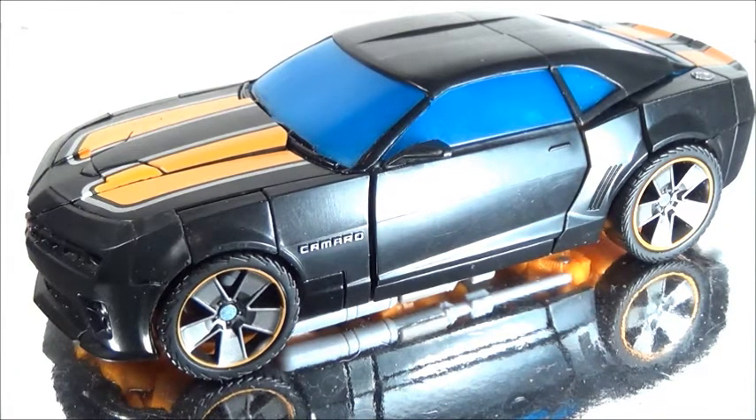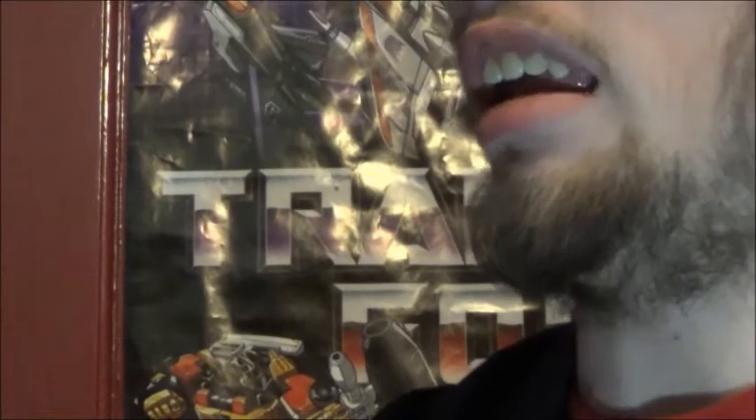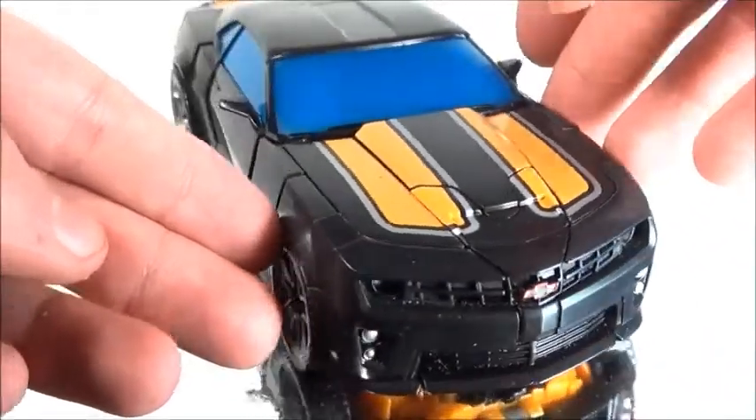Do you ever go into Walmart or Toys R Us and feel like they're everywhere? Well, I'm here to tell you, you're not alone. Let's take a look at this in its alt mode. As you can see, it is the black and yellow deco.